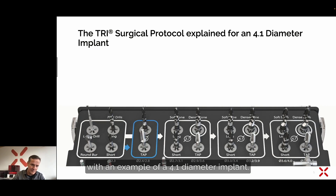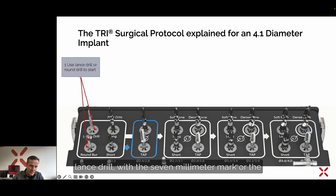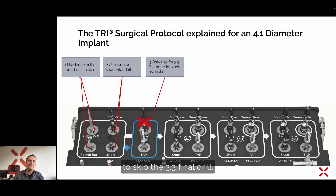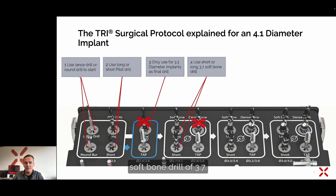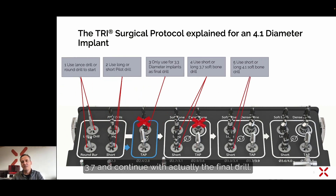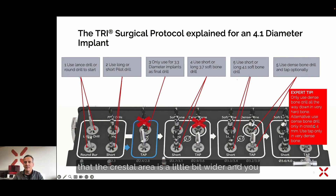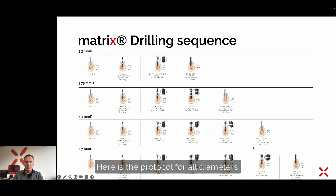Getting more into the details of the drilling protocol, using a 4.1 diameter implant as an example: we start always with the lance drill — the seven millimeter mark, or the rose drill — followed by the pilot drill, which is the only one cutting into the depth. For a 4.1 implant, we skip the 3.3 final drill and continue directly with the soft bone drill of 3.7, then skip the dense bone drill of 3.7 and continue with the final soft bone drill of 4.1. For more dense bone, use the dense bone drill, but only use it in the cortical area — the first four millimeters — to widen the crestal area slightly and relieve compression. The tap is only used in really dense bone.